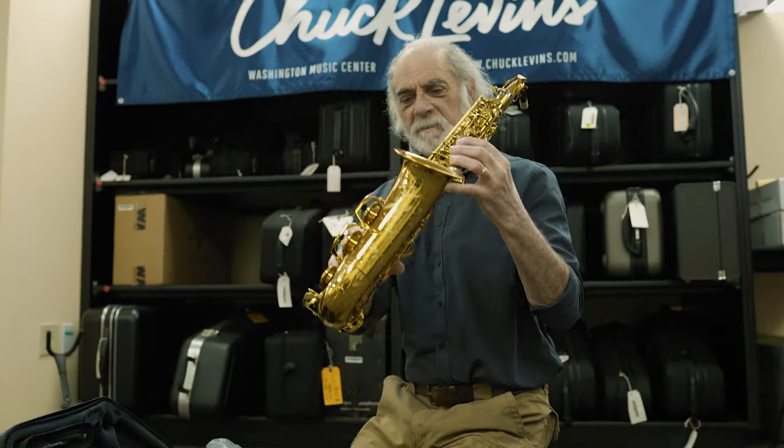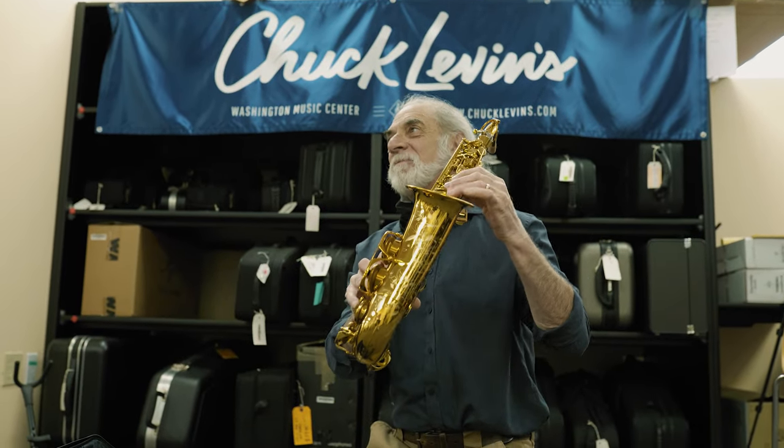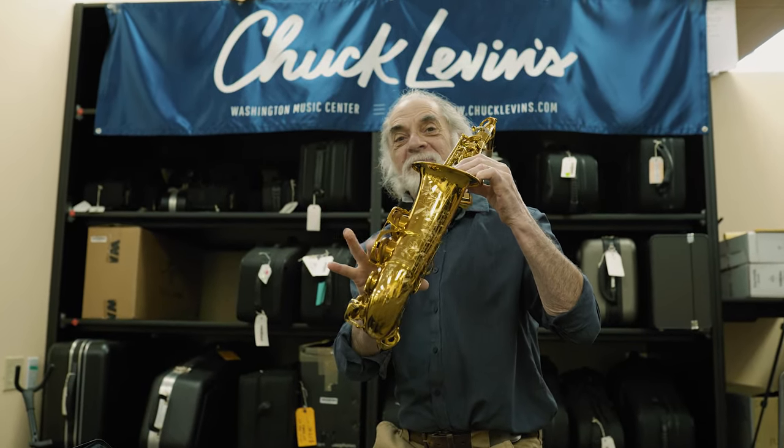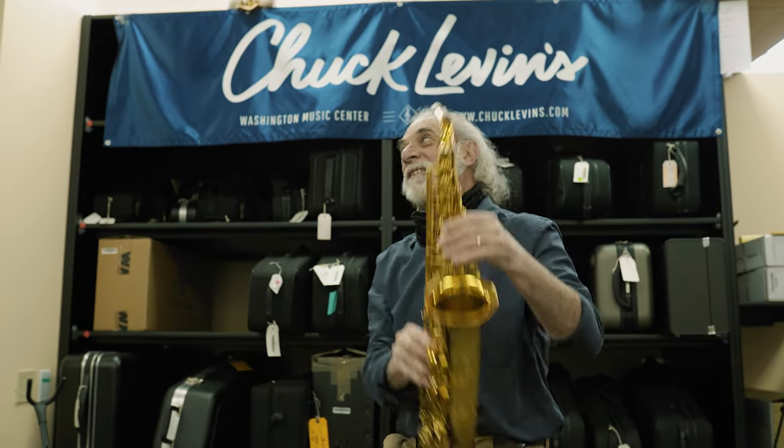And it pops — the pop tag. Look at that. Beautiful sound.